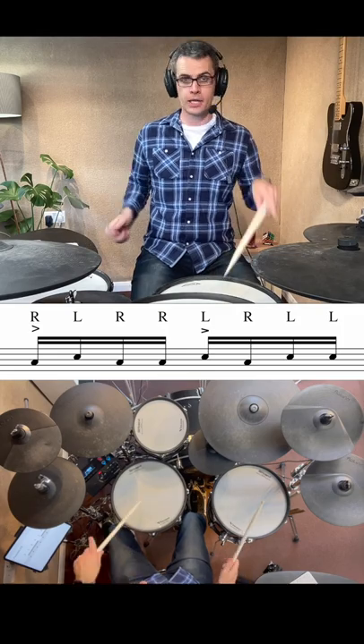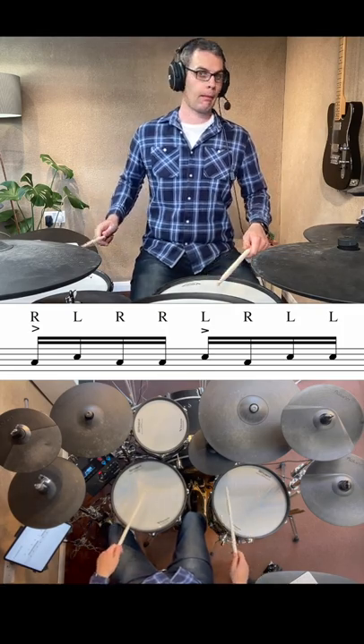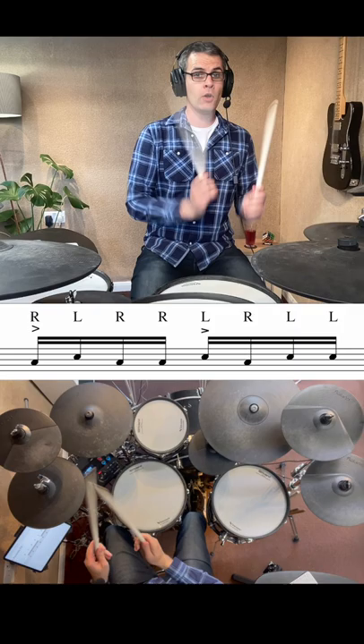Try to speed it up. Make sure you've got the loud notes. Here's it with no loud notes. But loud notes makes it groovy.